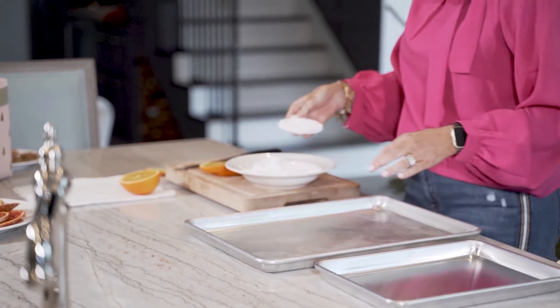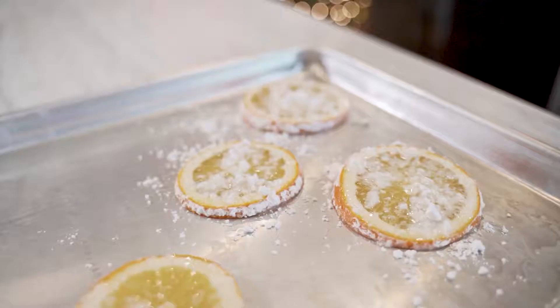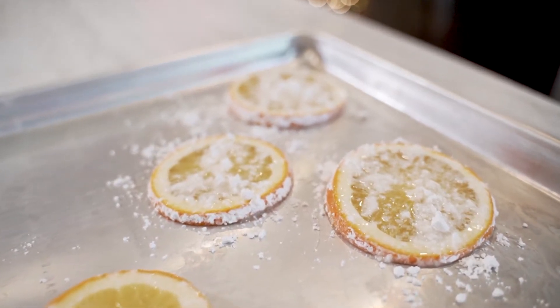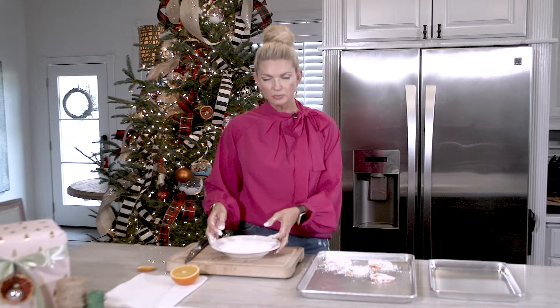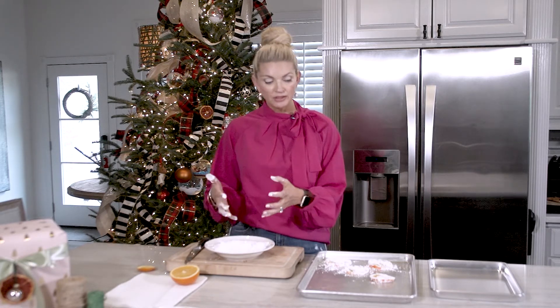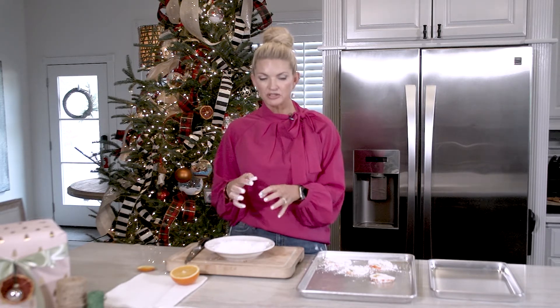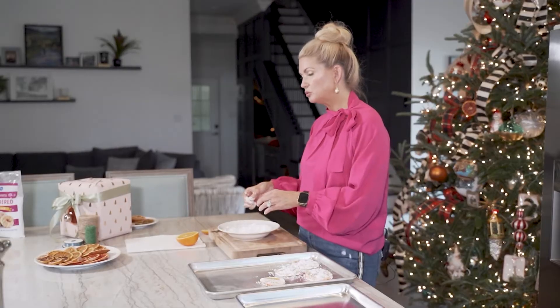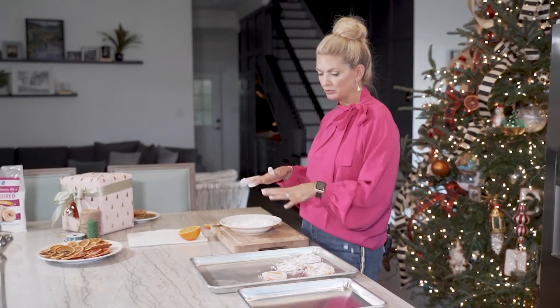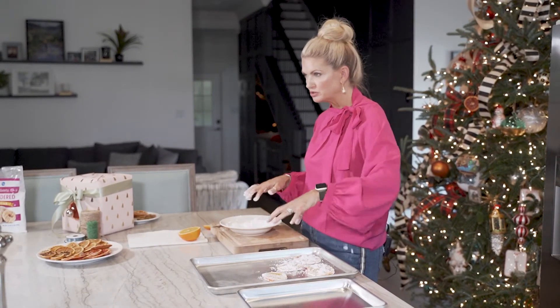Then I'm just going to put it on a regular sheet pan just like this, and we are going to pop this into a 170 degree oven. You probably need to give it about an hour to an hour and a half, then remove it from the oven because there's going to be a lot of juices in the bottom of your sheet pan. Transfer them to another sheet pan, turn them over — that'll help release some of that juice.